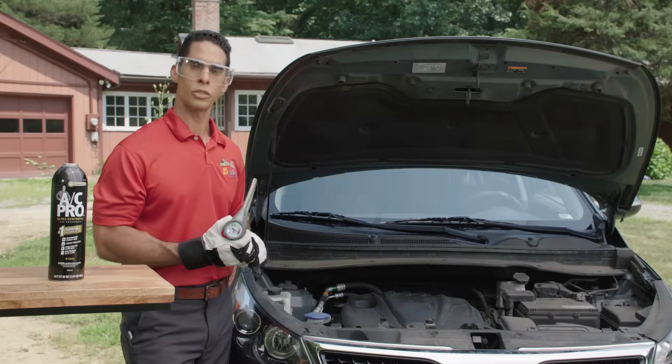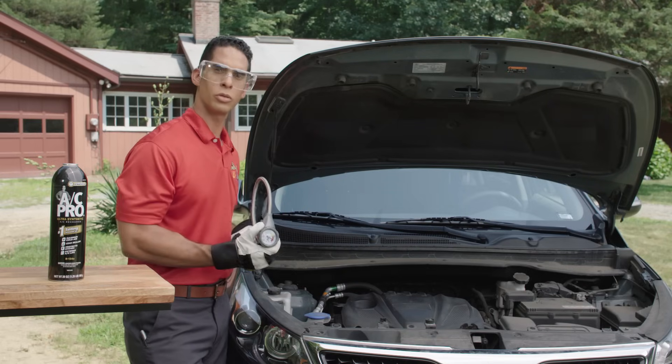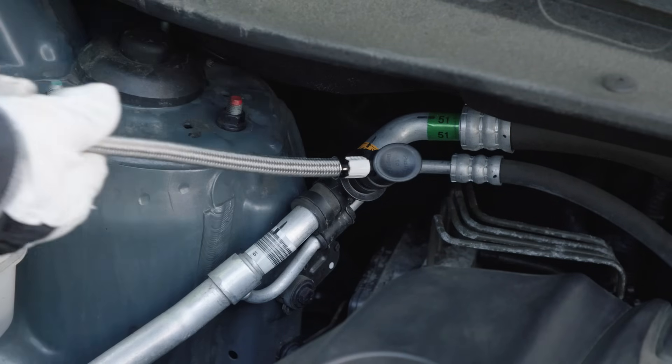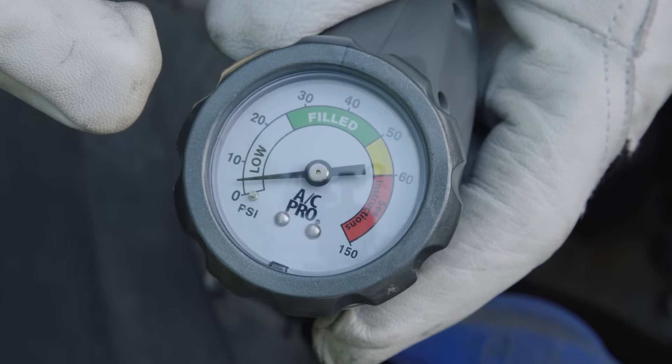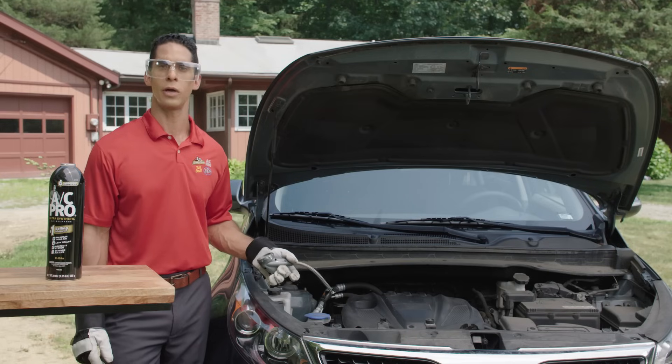With the car running now, let's do our pressure diagnostic. Attach our quick connect coupler to the low side pressure port simply by pushing on it. Be sure to take your pressure reading while the compressor is engaged. Our gauge is showing low on refrigerant. If we had registered in the red zone, we may have needed to take it to a certified technician.